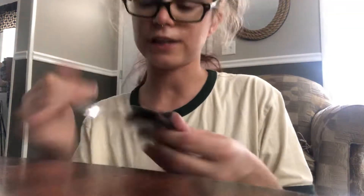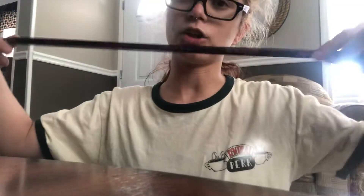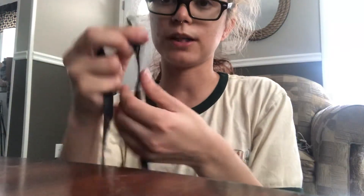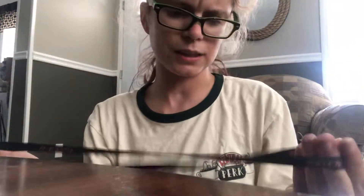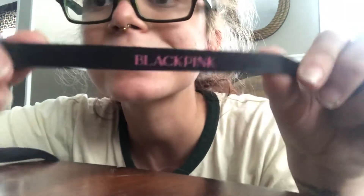So, this little thing is so cute. It's basically a little Blackpink face mask strap — these little clips you clip onto your face mask. It says 'pink' on it, if you guys can see. It's so cute. You can use it for anything, but online it said it was a face mask strap. I'm not really sure what I'll use it for, but let's see.